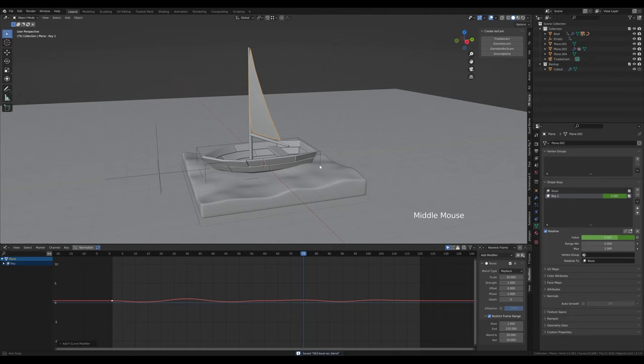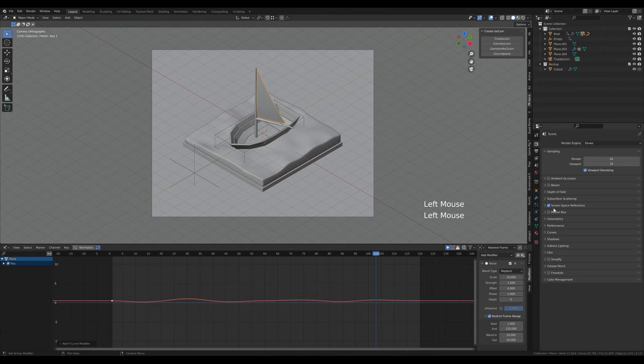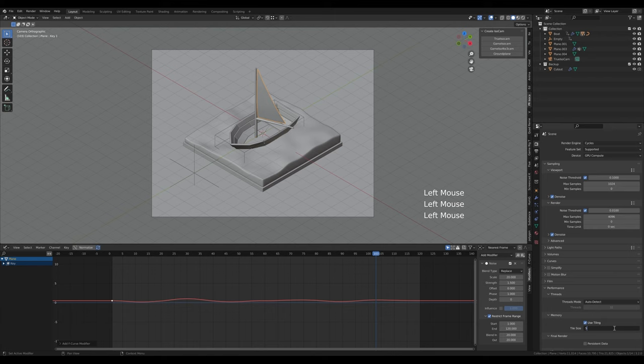For the render setup go to render properties. Enable screen space reflections and refraction for EV preview purposes, and enable ambient occlusion. We're interested in Cycles render so switch to it — enable GPU, enable some denoising, reduce the tile size to 512, and set the animation sampling to something like 64 so it doesn't take too long to render.